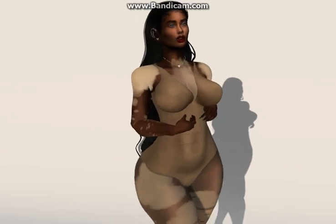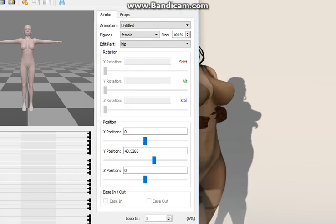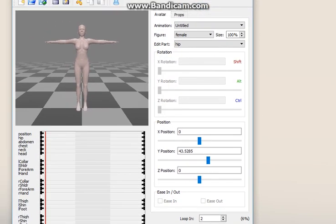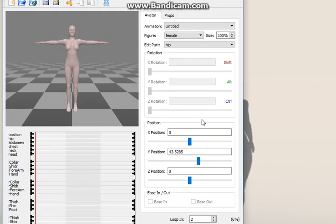Once you have it downloaded, this is what you're going to get when you first open it up. Right below the section that says 'Loop In' you're going to have a section that says 'Frames' at the bottom. It starts off with 30, but you want to edit it — use these knobs here to bring it down to just two.